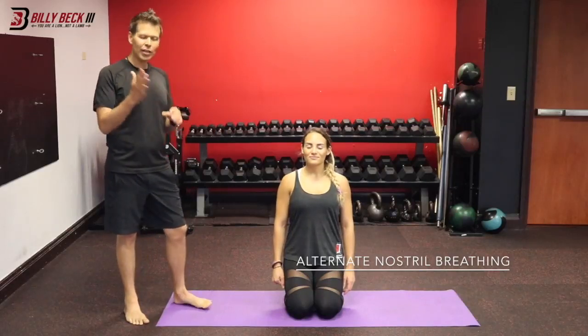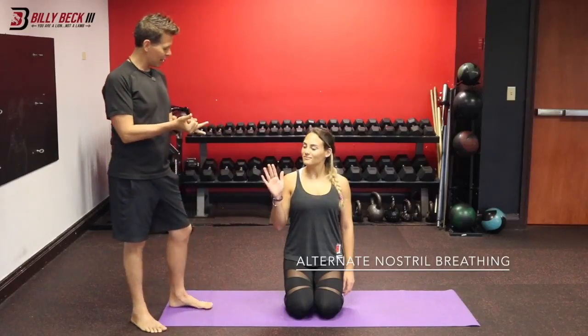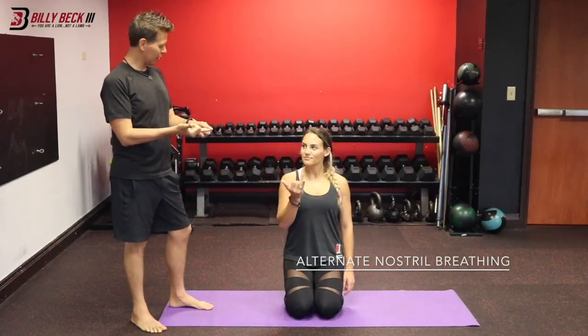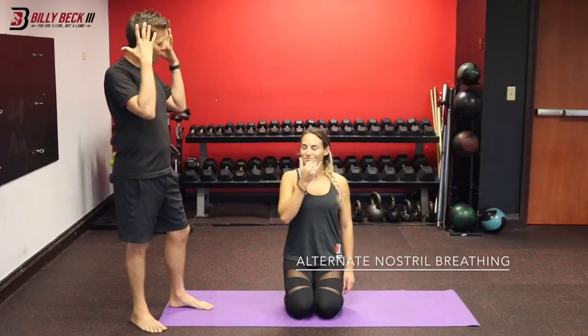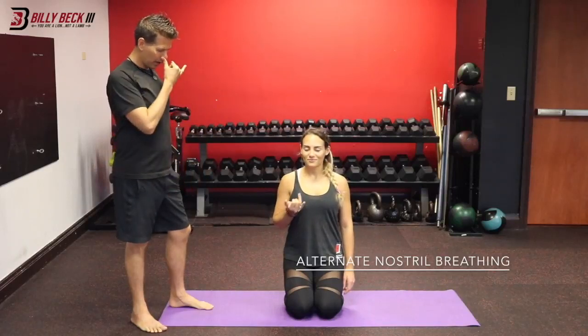Close your eyes and take your dominant hand — whether that's your right or left — and use your thumb and your ring finger. Plug your right nostril first, exhale both nostrils completely, then plug the right nostril.